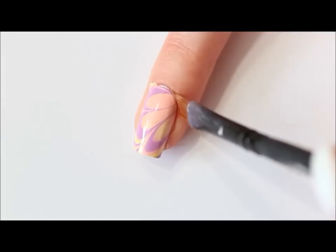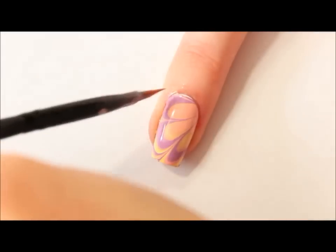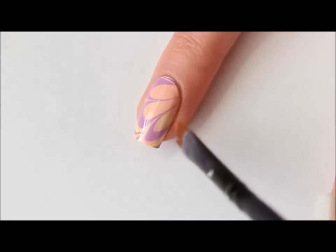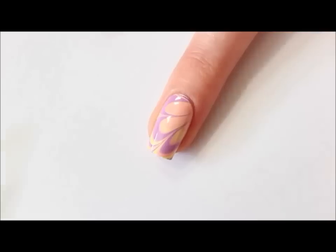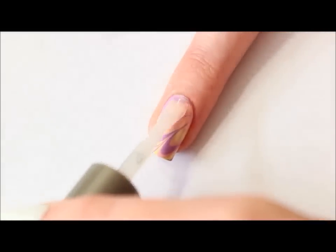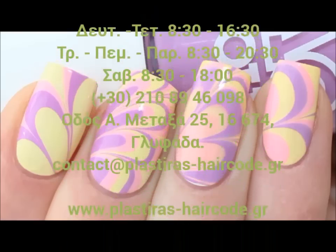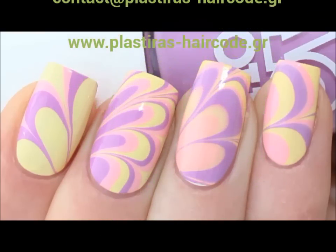I'm using my cheap drugstore eyeliner brush and some acetone to remove all the excess nail polish. Of course we're going to finish with a layer of top coat — apply it floating above your nail. And here's the result when the top coat is dry!